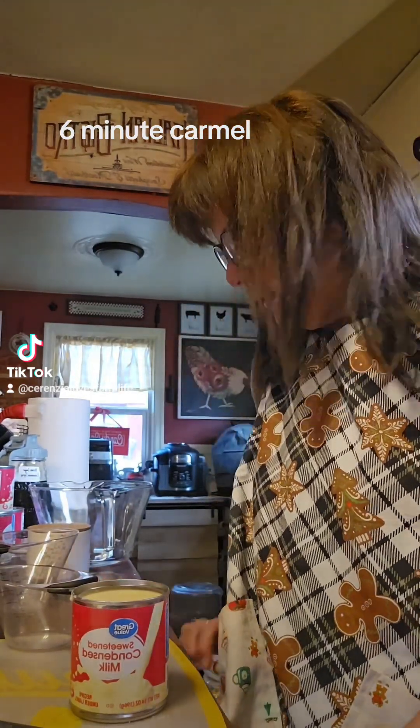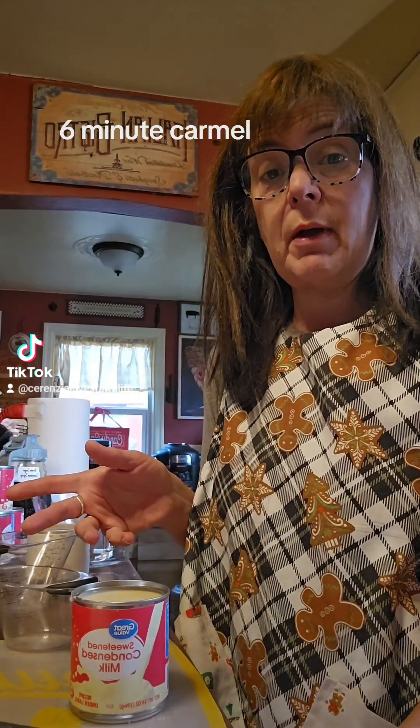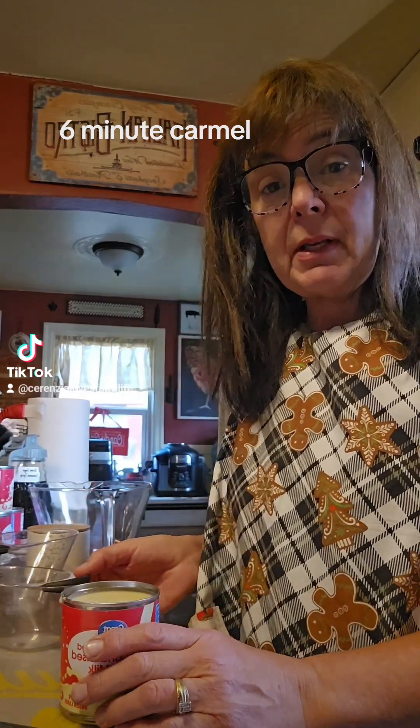Good Sunday morning! We are going to do a revisit on some caramel that is really quick to make in the microwave. It's called six-minute caramel — it's not my recipe, I'll link it at the bottom, but it's super easy and super quick.